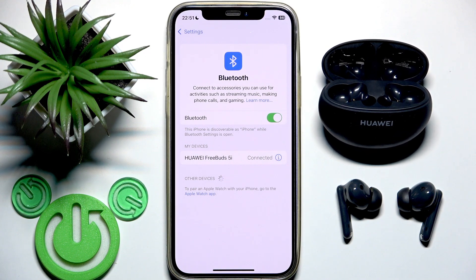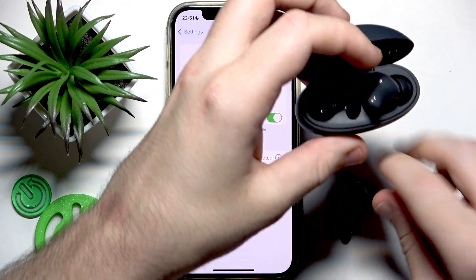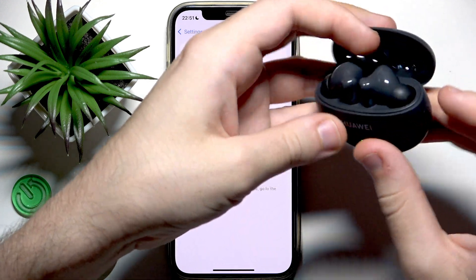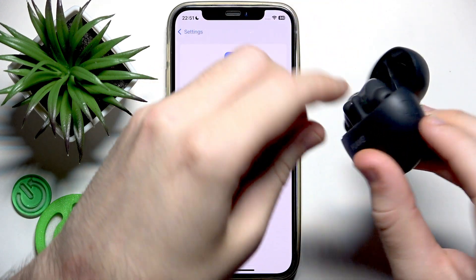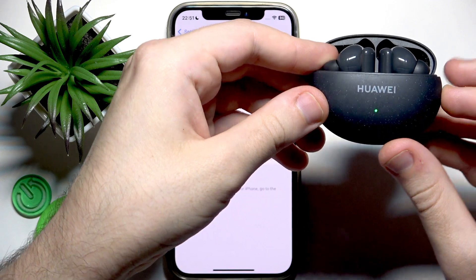Now let's perform a factory reset. Put your earbuds into the case but this time do not close the case. On the right side there is a connection button — press and hold it until the LED lights start blinking.